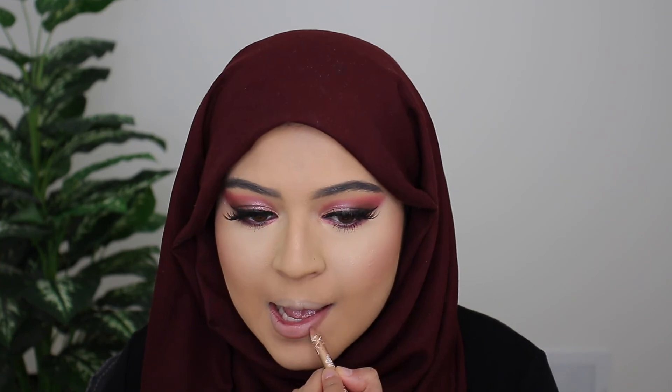For lips I'm going to go ahead in with the Elf and Nabella lip liner in Renude, and for lipstick I'm going in with a new lipstick — this is the Charlotte Tilbury Nude Kate.